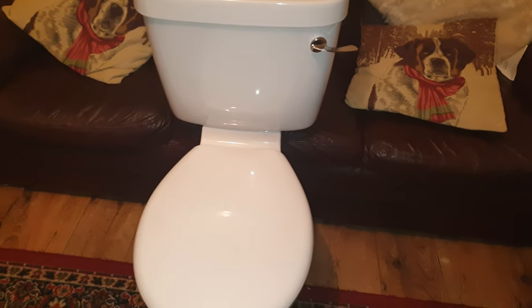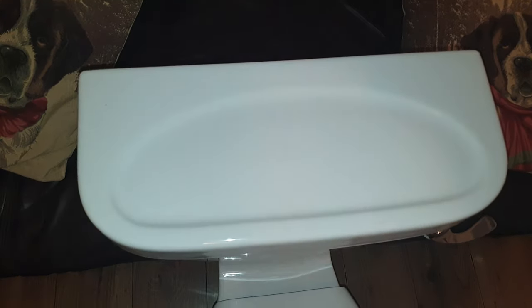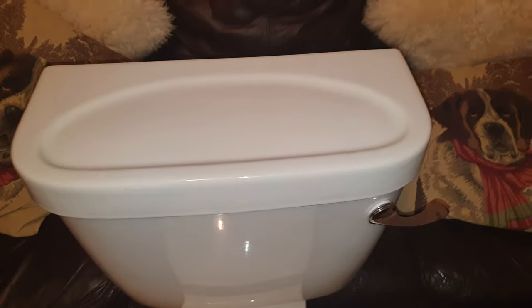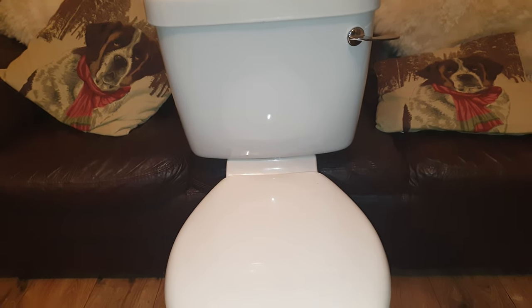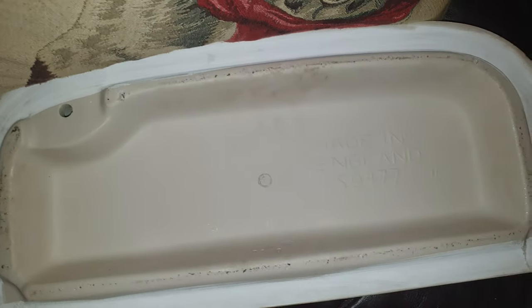Not a bad toilet though. If you look at this system lid, I've replicated this particular design to make it look more like the original - the old Qualitas - just by putting on a lid of the same shape, same size, same everything. I'm going to take a look inside; the lid is quite heavy too. It says 'Bear, Made in England' on it.